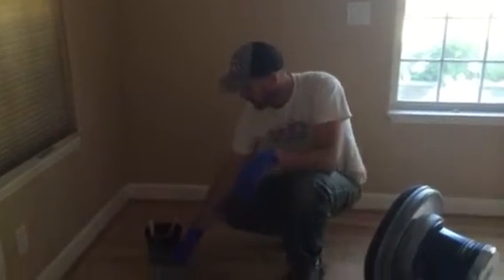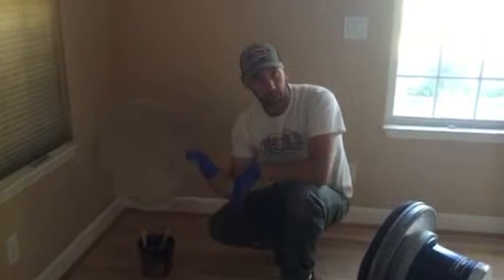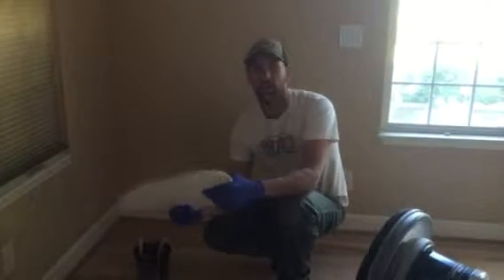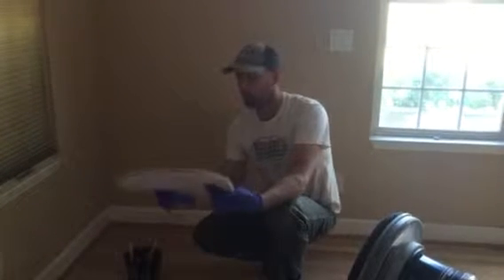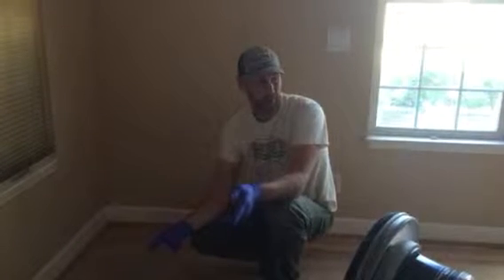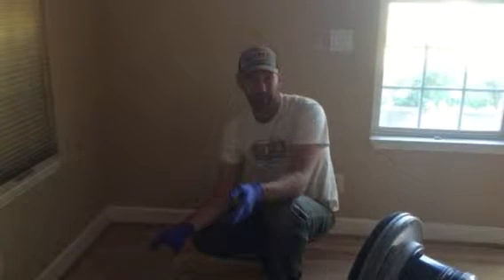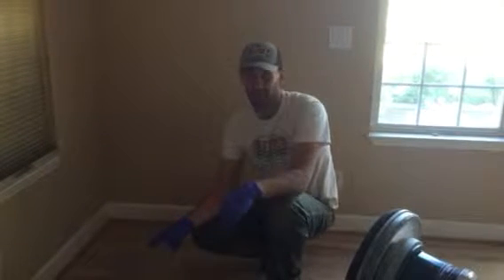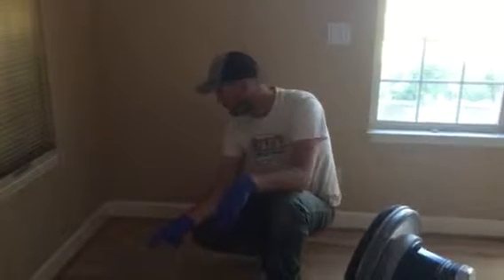So this is applying stain with the buffer. Rob says that you guys have tried it and you didn't have very much luck, but this is the only way to do it. We're starting out with three quarts. We've got about 1,250 feet that we're going to stain — three quarts over 1,250 feet. Let's see how far that gets us before we have to refill.